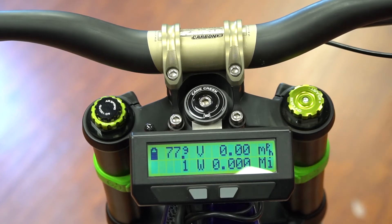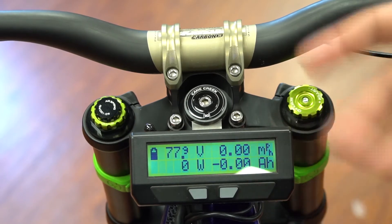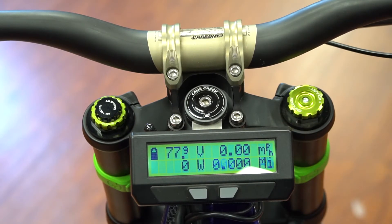The bottom right is going to toggle between the distance you've traveled and the amp hours used of your battery system. For example, if you have a 20 amp hour battery system, it's basically going to count up in the corner from zero, as long as you reset your Cycle Analyst when it's fully charged.